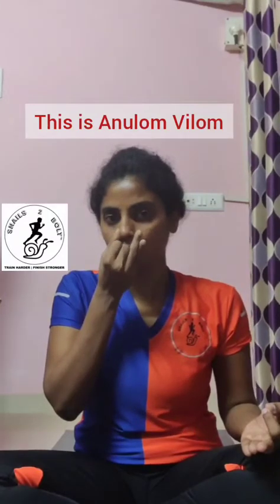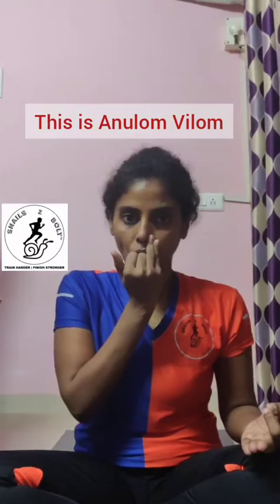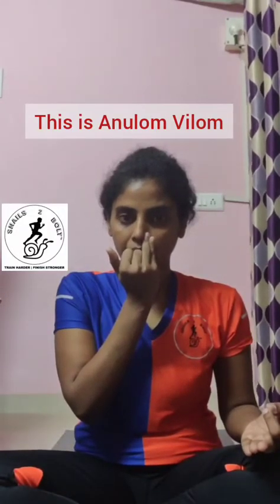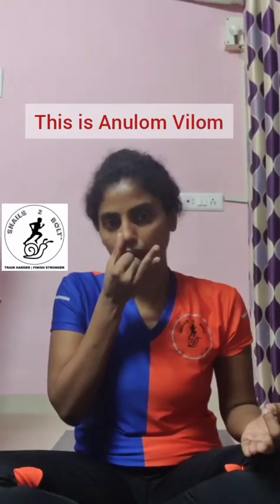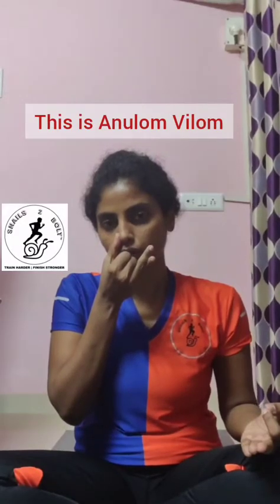We will do one more round. Inhale through the left for four counts. Exhale through the right for four counts. Inhale through the right for four counts. Exhale through the left for four counts.